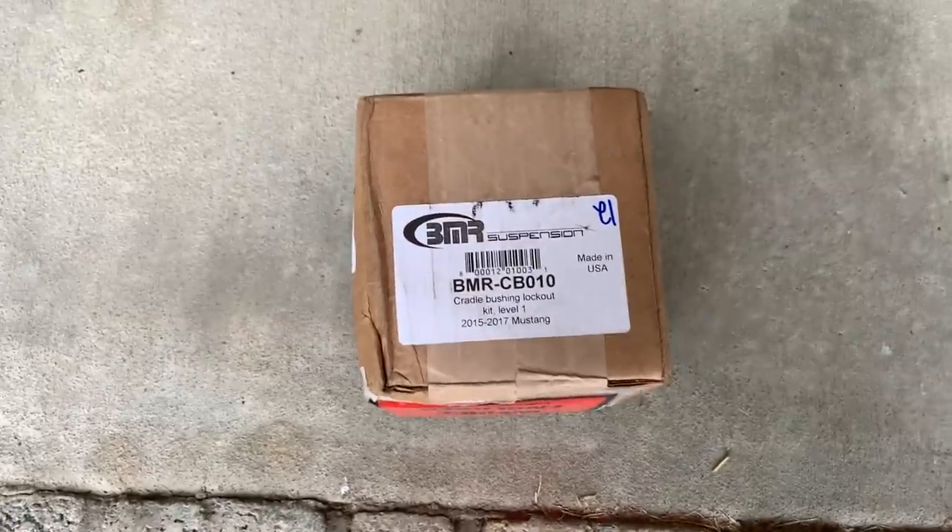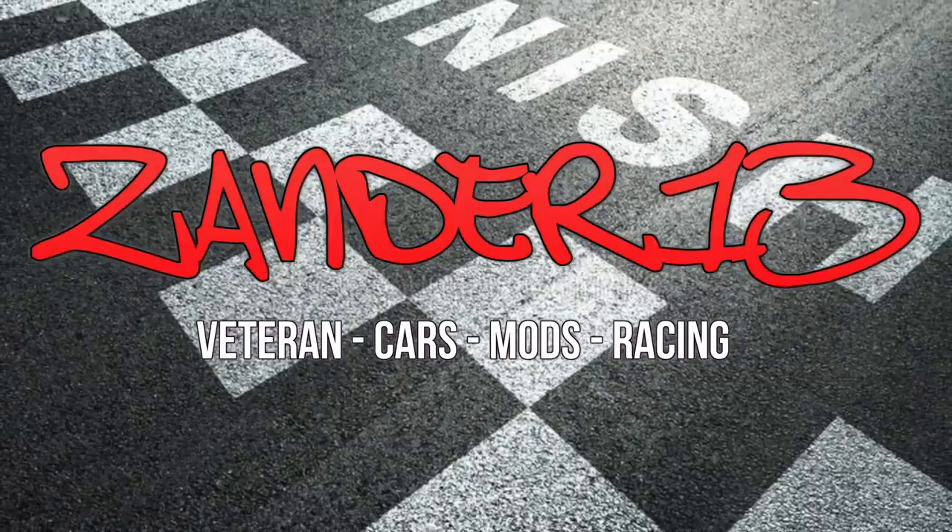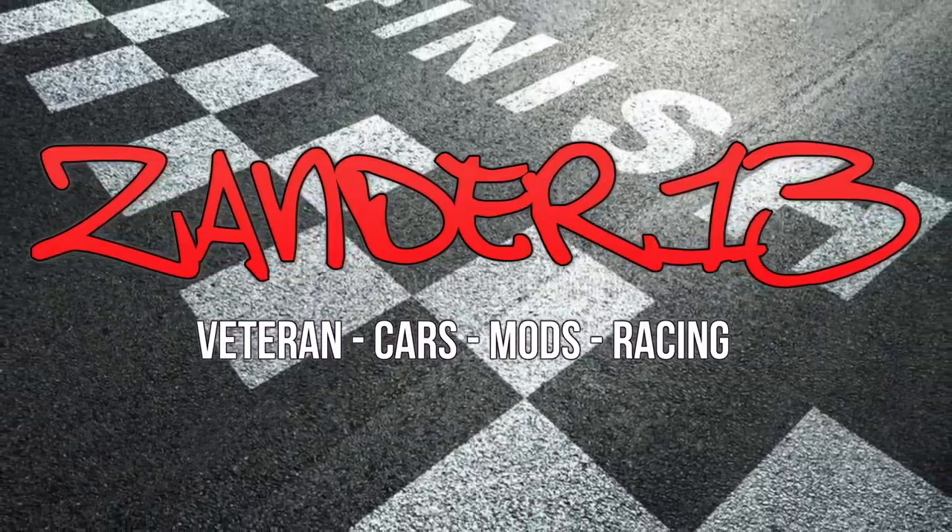We got some BMR love. Look at that. So I know all of you guys have been really waiting for me to actually start modding my car. Today is the day. We got a little love from BMR, and I do want to personally thank them. They are a new sponsor for the channel, and I love them.